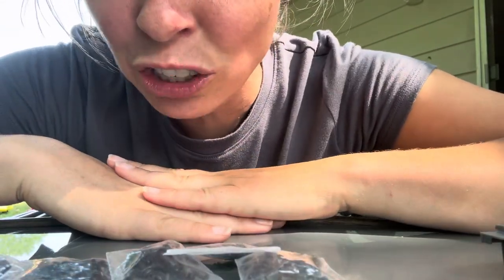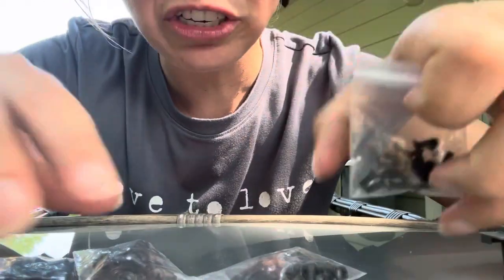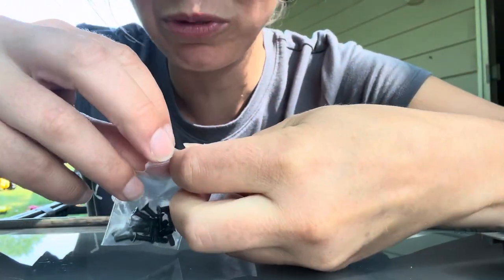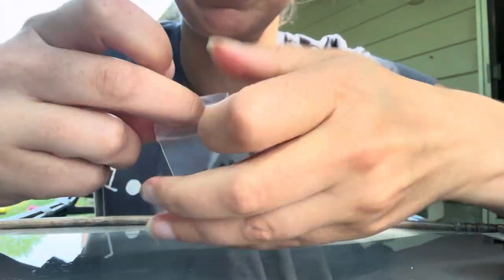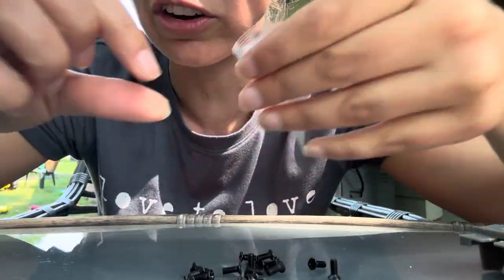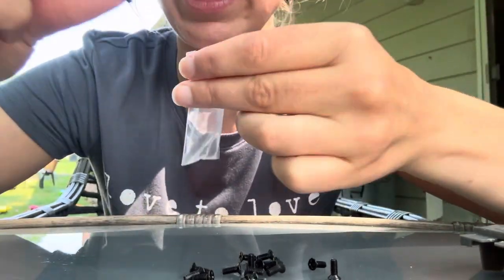Let's count how many screws are in each bag, okay? You ready? I'm going to start with the smallest screws. Here they go. I'm going to dump out the screws.